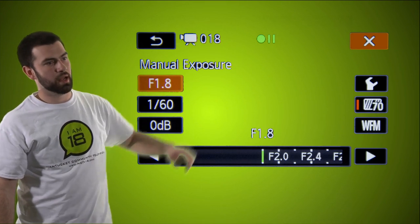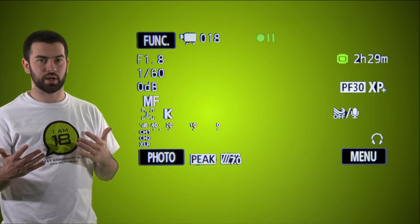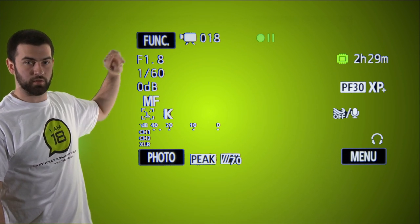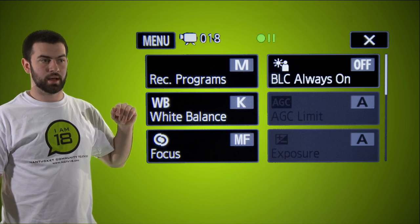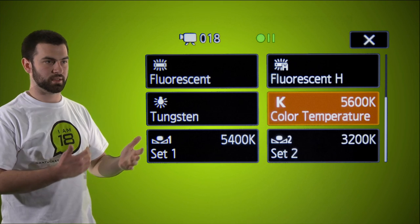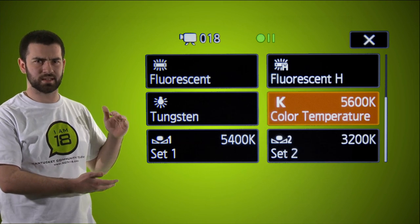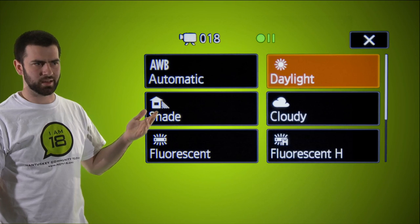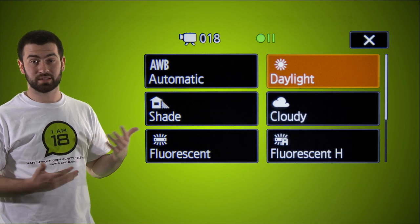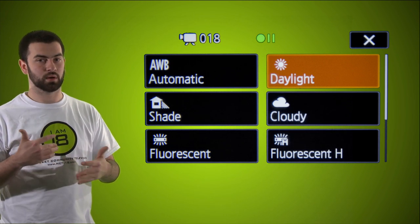We'll exit out and go back to the main screen. Once exposure is figured out, we'll work on white balance. Go back into the function button — white balance is the second option. It takes you into a screen with presets: fluorescent, tungsten, sunlight. You can pick one of those, but we want to show you how to get it exact. Under this K option, scroll to K and it takes you into the same scrolling bar. Point at something white and adjust the bar — until the white image looks white.